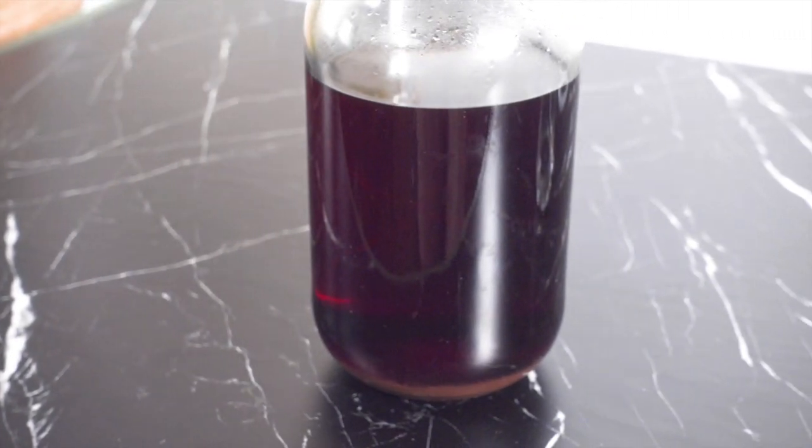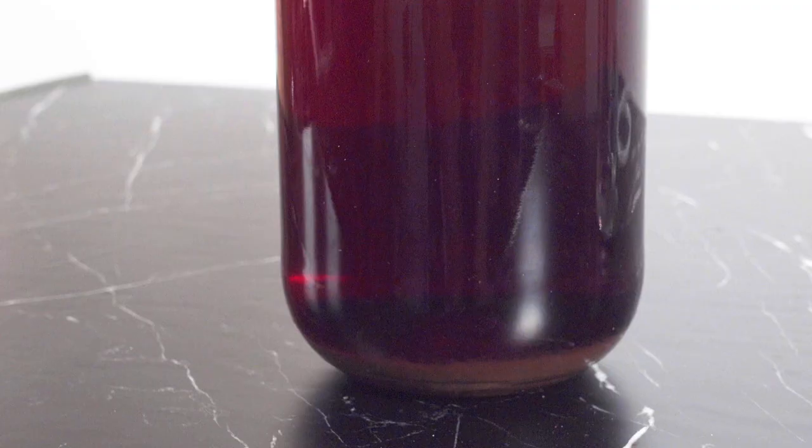After one hour, the Campari is already so much clearer, but if you let it sit overnight, it will be completely clear.